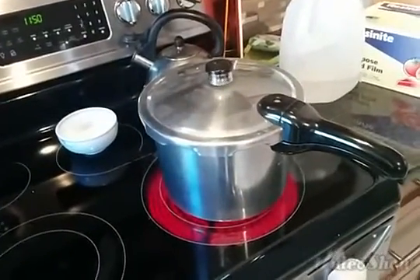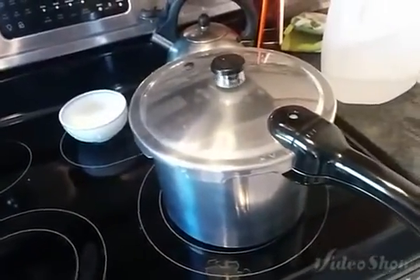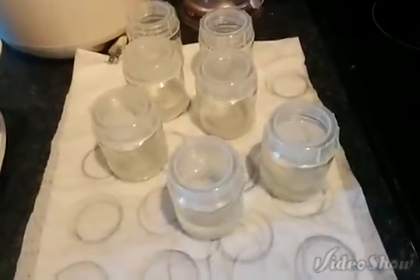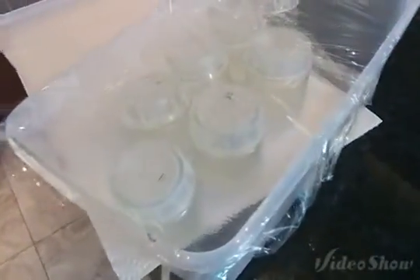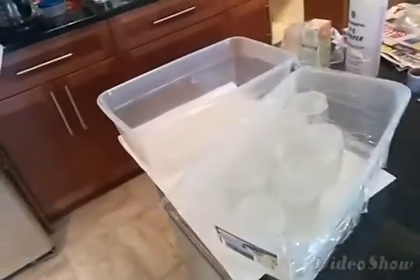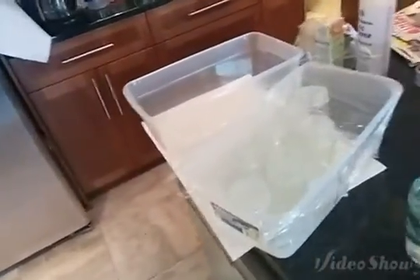We're in the middle of autoclaving our media using a pressure cooker. These caps are special — they're called magenta B caps and they're autoclavable. You can use them in the microwave, in a pressure cooker, or in a real autoclave. We can fit seven in there and we've done seven already. We're putting them in plastic containers with saran wrap over the top so nothing can fall from the air and get on them. We've got seven more to go, then we'll wait a few hours until the agar hardens before putting the seeds in the media.